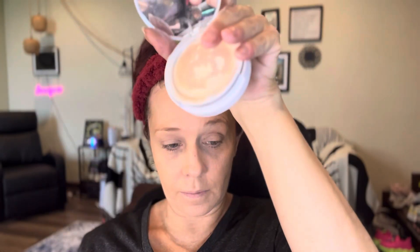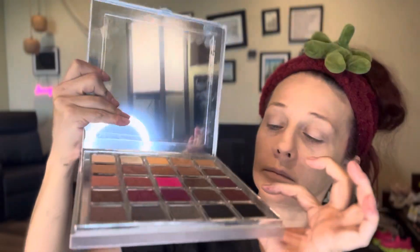Now it's time for the foundation. I had to use a damp beauty blender, and I am using a foundation from the TikTok shop. This one is just a little bit darker than my own shade, so we're going to be using a full coverage powder foundation that's actually waterproof and a little bit lighter to lighten this up. Then I use the e.l.f. Camo Powder Foundation to highlight my nose and under eyes without having to use a concealer.